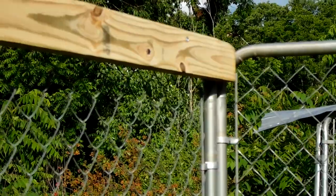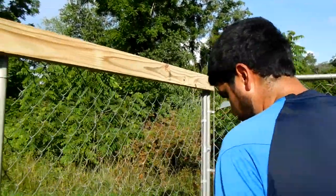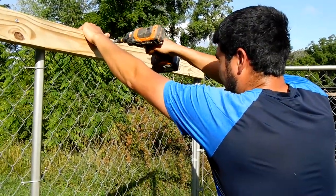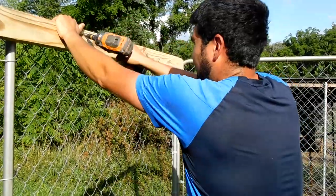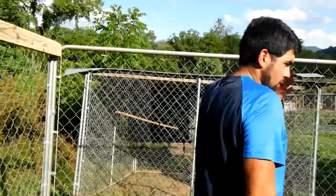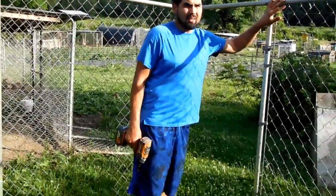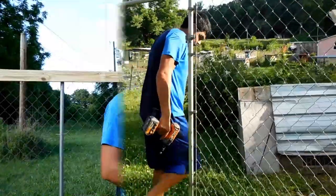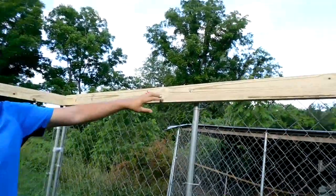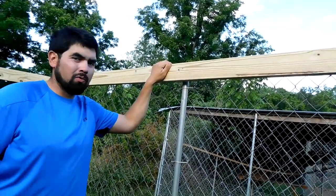I'll put one more over here on the side in the middle — just like so. And that can actually hold me up, so good on that one. Now I'm going to do the same thing on this side, and then I'll show you what I do in the center. I got these side boards up, I tapped them in really good. They're strong, not going anywhere. That's going to be your support for your roof.